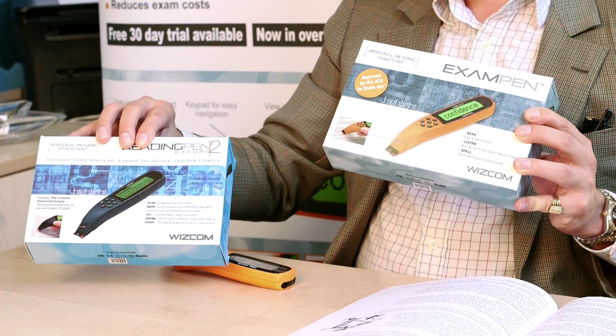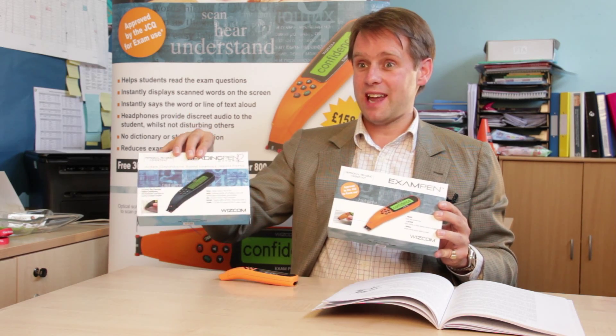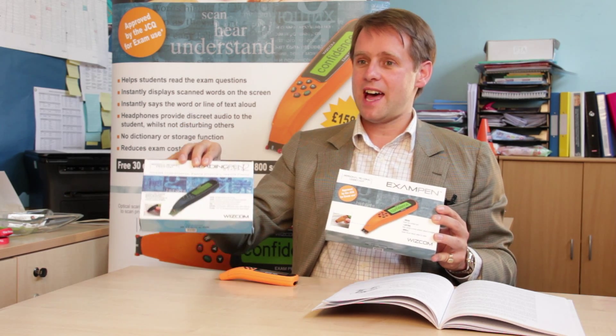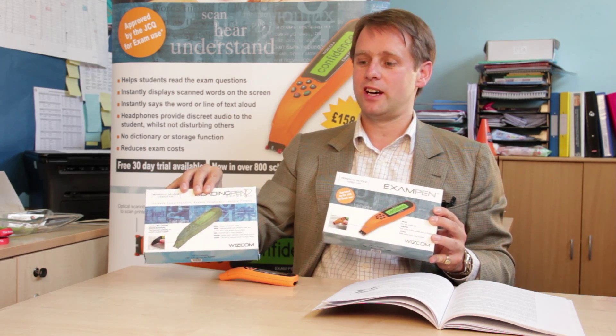It has no dictionary on, whereas this one has the Oxford Dictionary on. And this pen doesn't store anything, whereas this pen actually stores the last 80 words so you can go through the words the students had difficulty with and make flashcards for them, find ways that they can overcome these words next time.